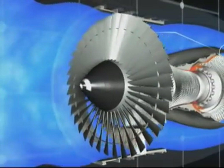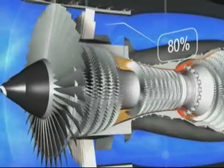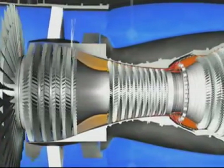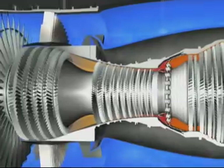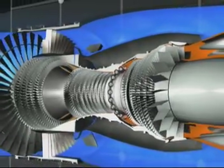The CFM 56 is a high bypass ratio engine. The primary flow passes through the combustor while the secondary flow passes only through the fan. 80% of the engine airflow, accelerated by the fan, is directed into the bypass duct and provides 80% of the engine's thrust.